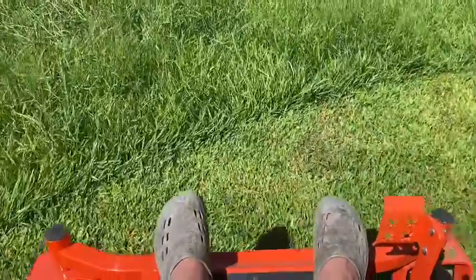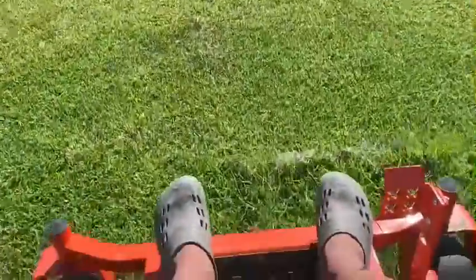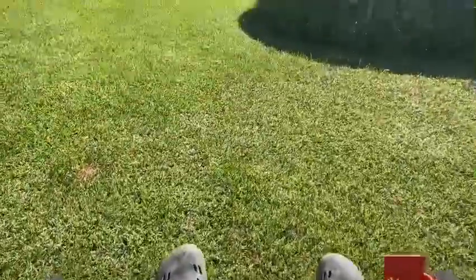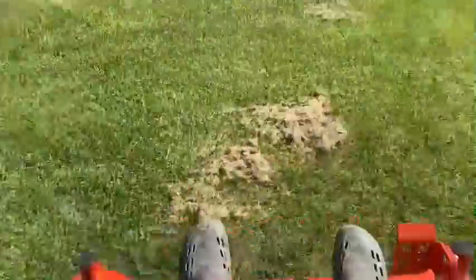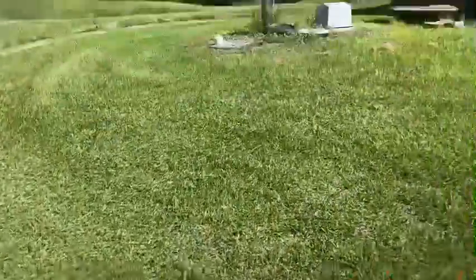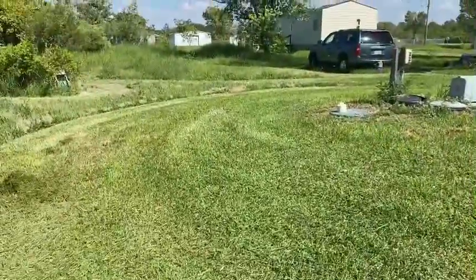As you can see, it cuts pretty good. Let's see how this thing really handles though — you can do circles both ways, really tight. Alright, now that we've done that, let's head over here to the thick stuff.